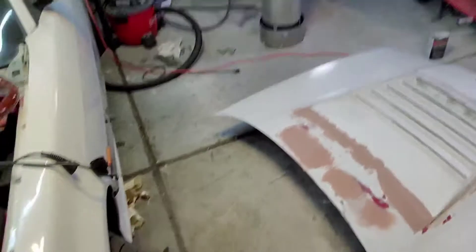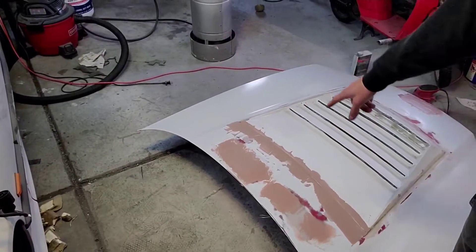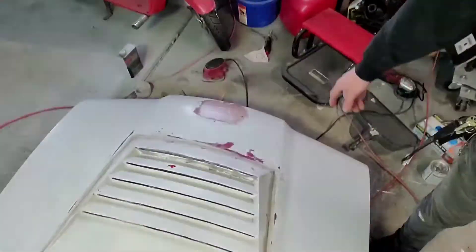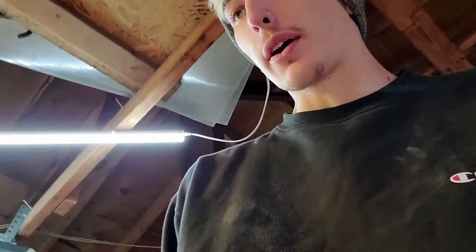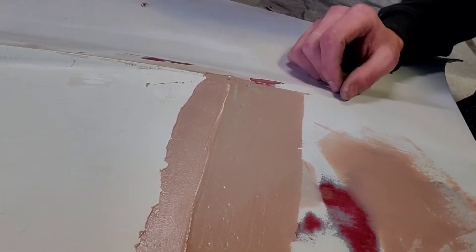I'm gonna lay another coat of Bondo on and show you what it looks like. Alright, I got another coat of Bondo down. Filled in all the holes, got the low spots here, started doing the back of this - I don't know how that's gonna turn out, it's probably gonna need two coats at least. Then I went back over the top. It's about 1:30 now so I'm gonna go eat some lunch and get some more Bondo. Once this dries and I sand it I'll show you what it looks like, but I already see a spot that's gonna be an issue because it didn't mix - there's still gray in it.